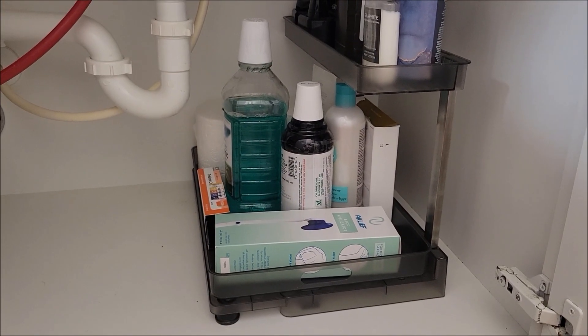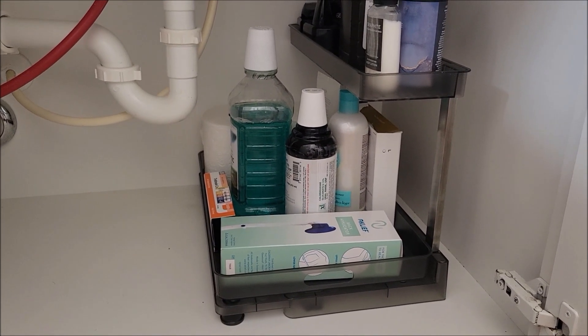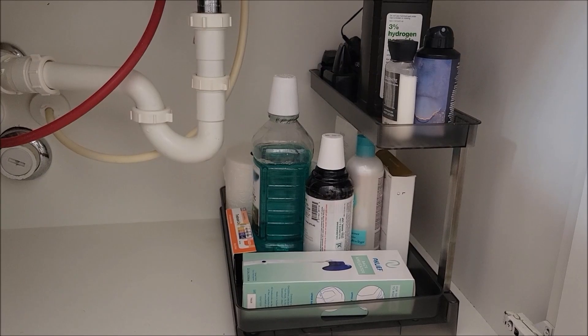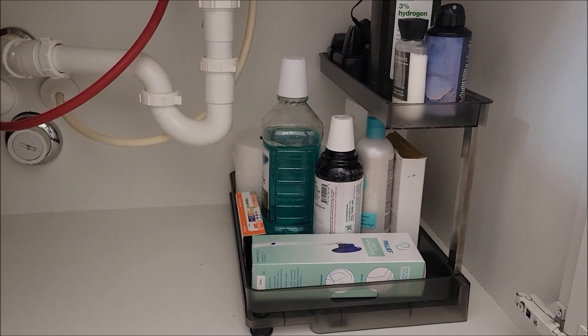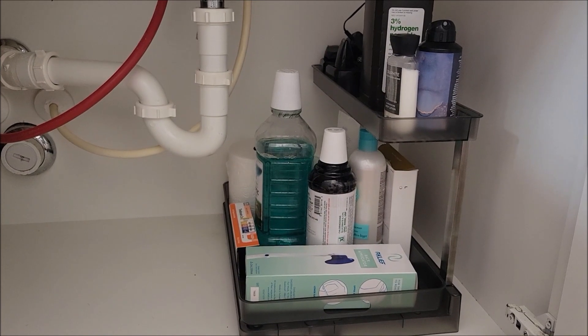I used this under the bathroom sink. You could use it under the kitchen sink, under the kitchen cabinets, anywhere you see fit. Under the bathroom sinks, it seems to always get cluttered, so these things really help. I really hope this information was helpful and I hope you'll have a great day.